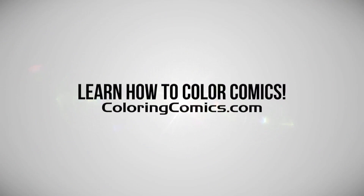Welcome everyone. My name is K. Michael Russell. I'm a comic book colorist and welcome to my YouTube channel.